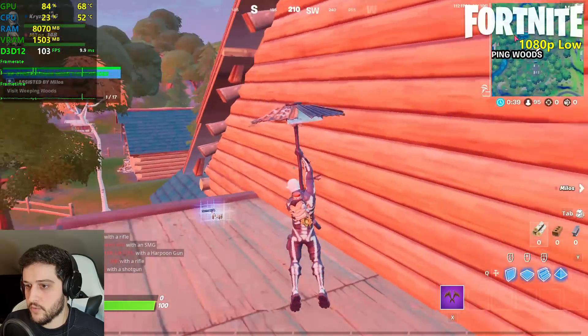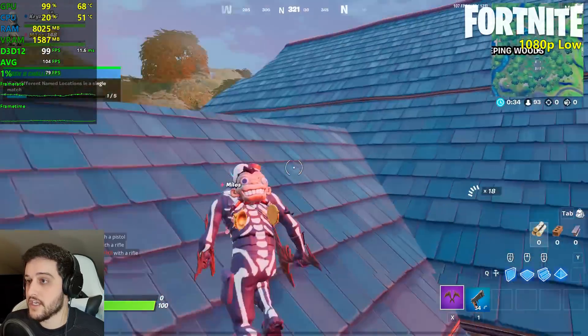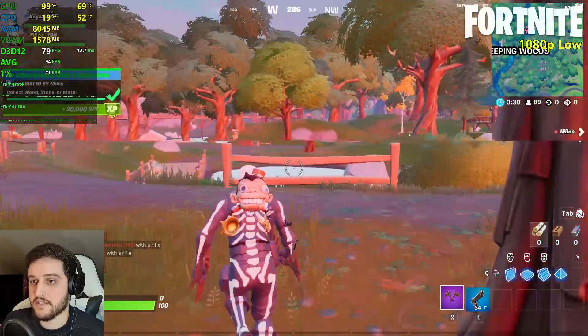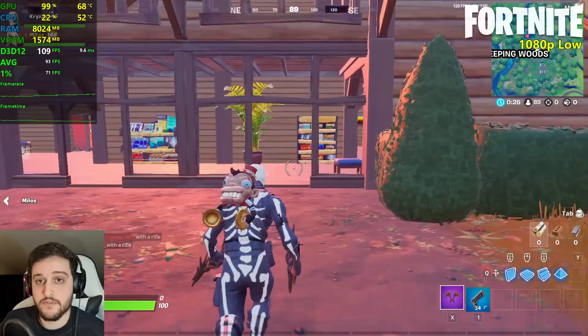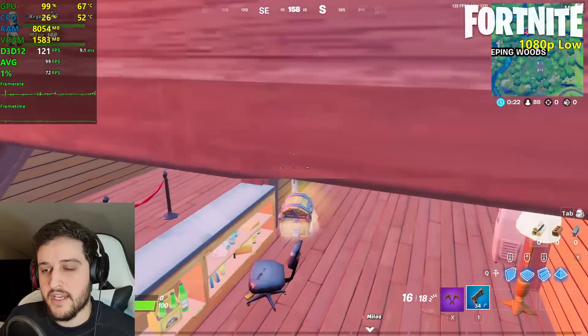We're going to the Whipping Woods, because it's very demanding for our GPU to process all of the vegetation around us. The 750 Ti is still doing a fantastic job, as you can see — it's not a high refresh rate experience as some of you might be after, but it's still a completely playable one.